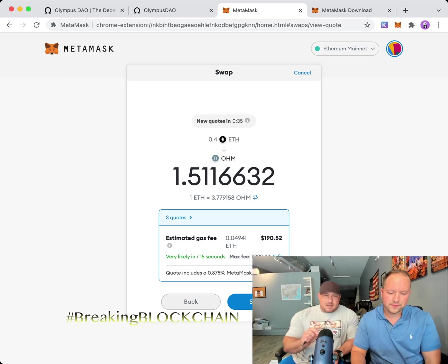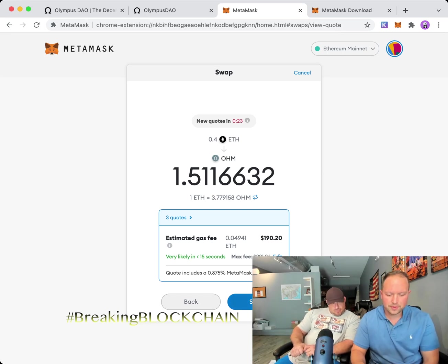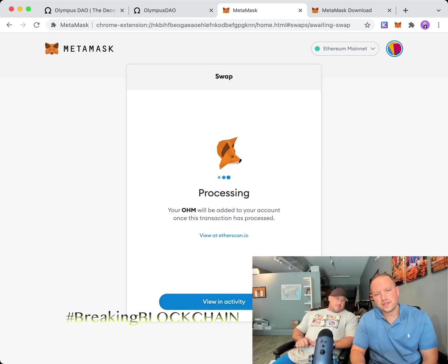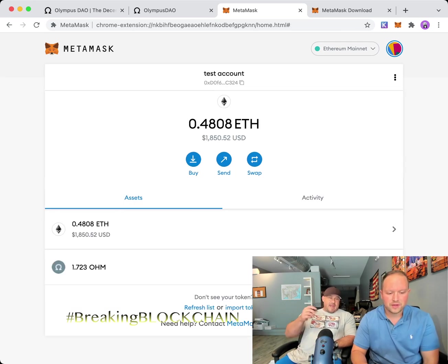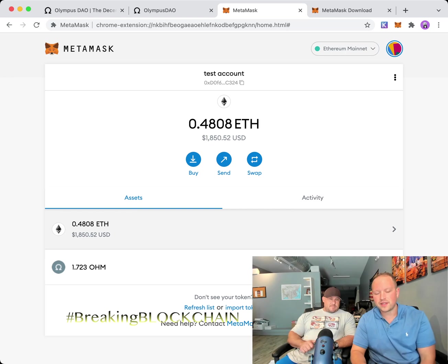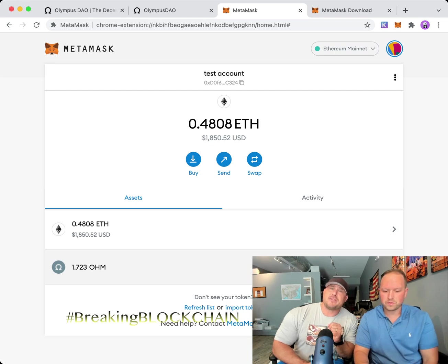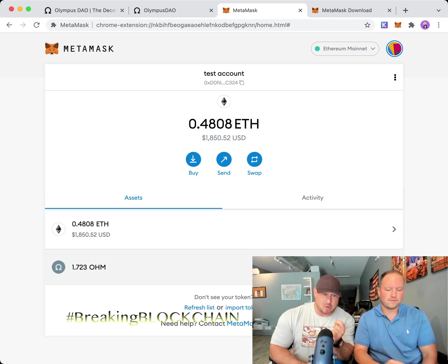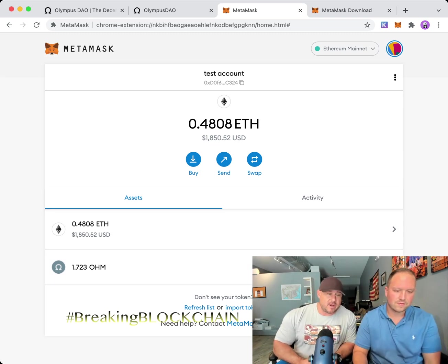When you click Review it'll give you options. The gas price looks pretty reasonable so we're going to go ahead and do it — we're not nickel-and-diming on crypto when we're looking for 8,000% APY. Go ahead and click Swap. It's processing. When it's done, you'll have the OHM in your MetaMask account — it'll take about 10 to 15 minutes.